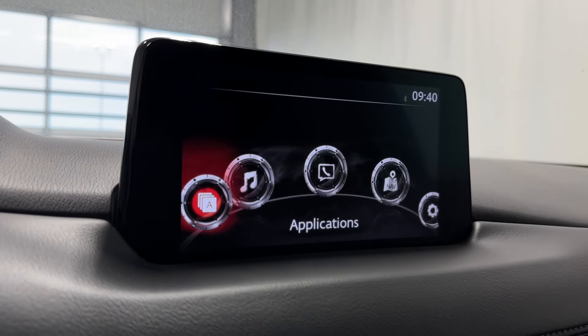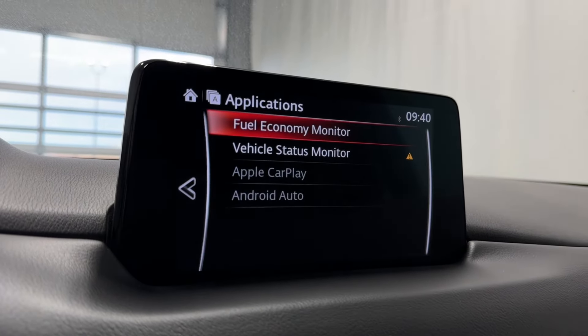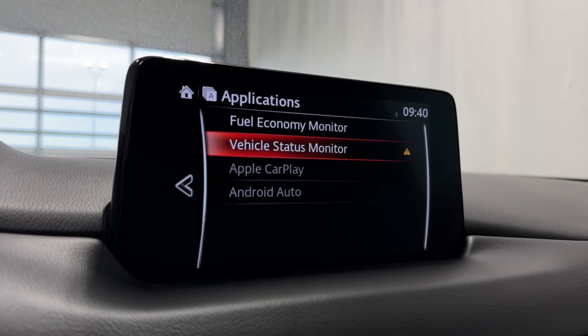Coming to the infotainment system here now. Applications include a fuel economy monitor, vehicle status monitor, Apple CarPlay and Android Auto.